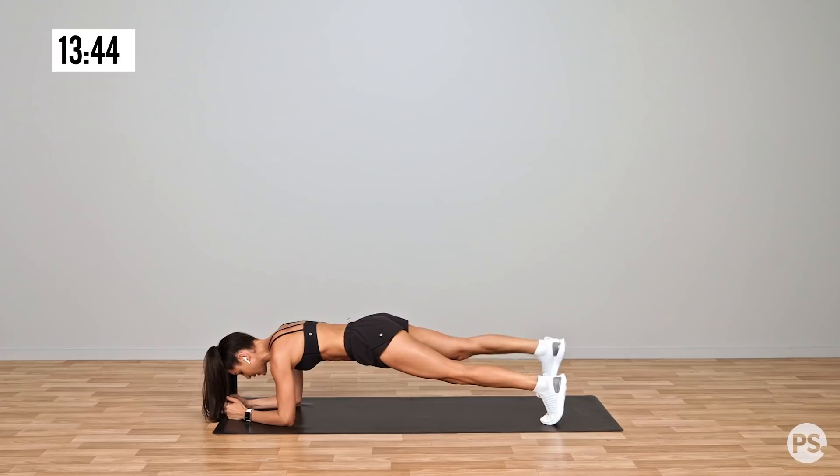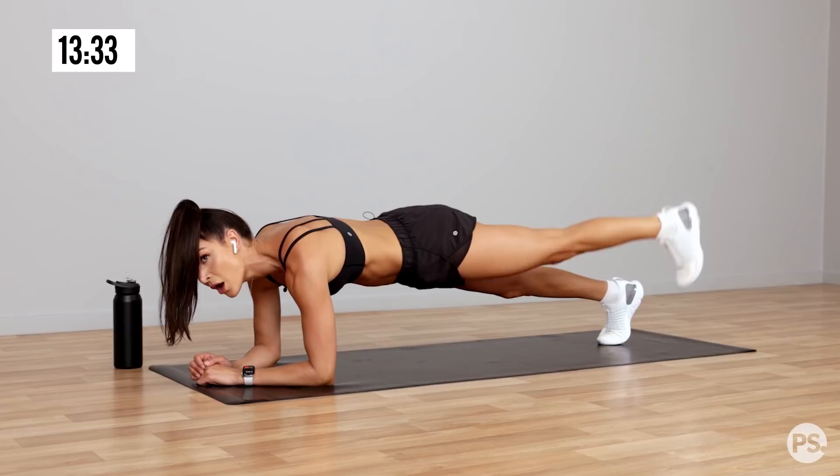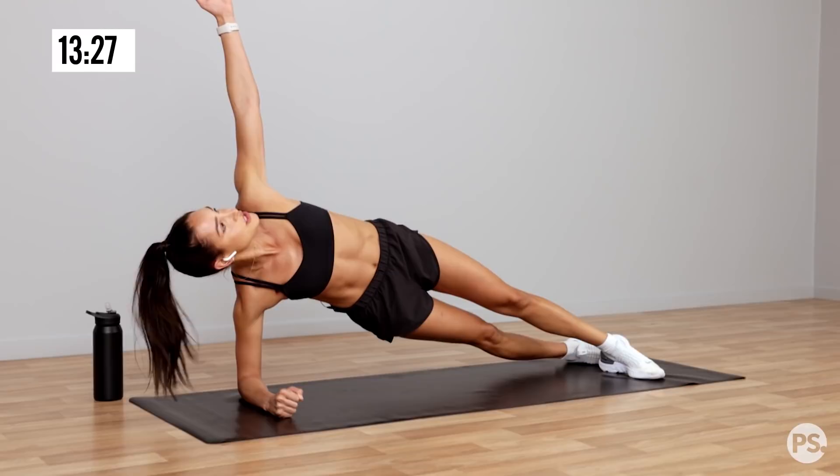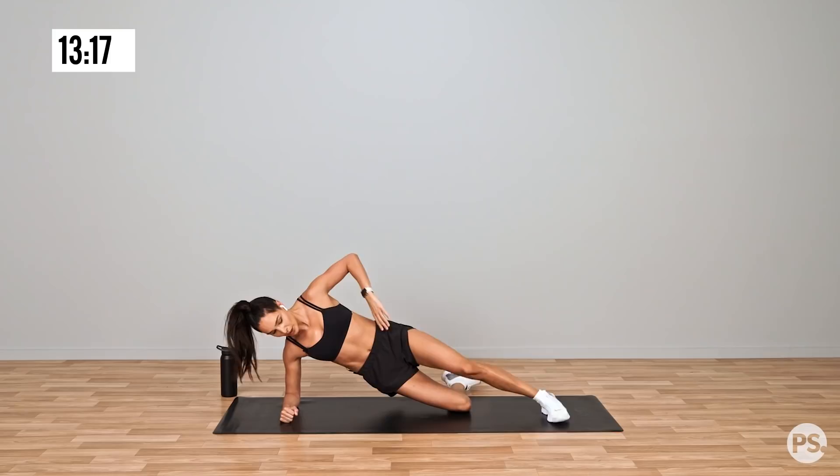Alternate, it doesn't have to be high, just straight off the ground and back down. Quick transition into a side plank. Now if you want to make this a little bit harder, you can go into a hip lift so you can drop down and pick back up. If you want to make it easier, you can have your body like so onto your knees.